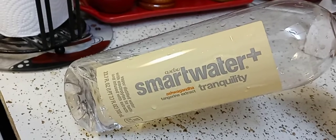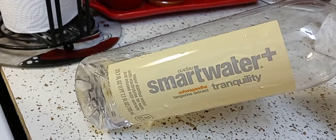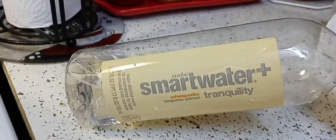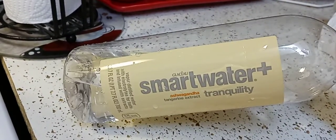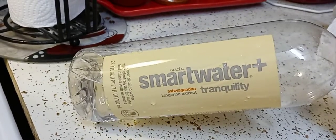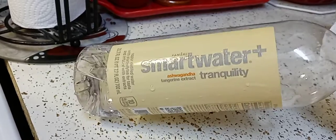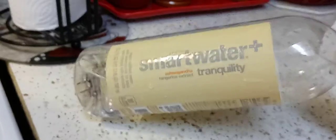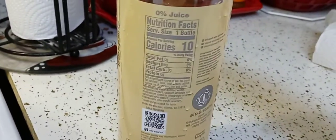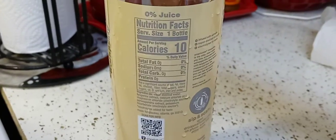The other waters were flavored water and I'm like, that's the last thing I need — sugar and salt to dehydrate me even more. So I grabbed this one. It has ashwagandha and tangerine extract. They had other flavors but I saw ashwagandha and I've heard good things about that, but I didn't notice the tangerine extract.